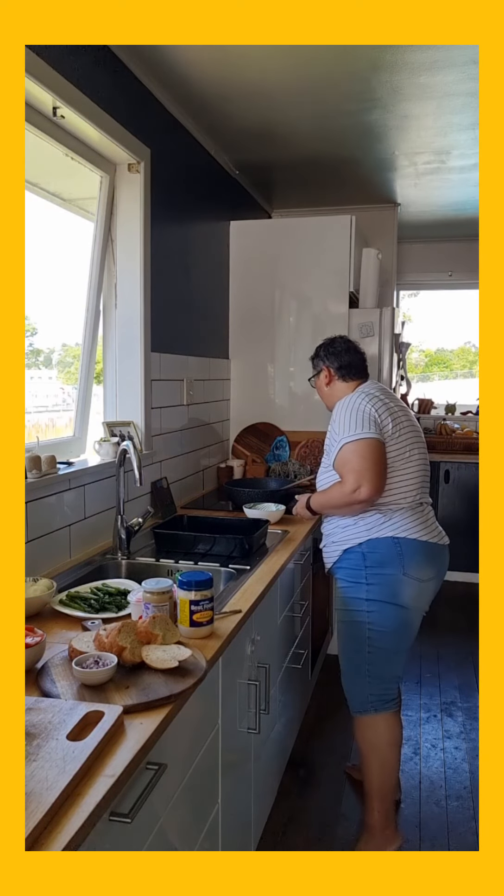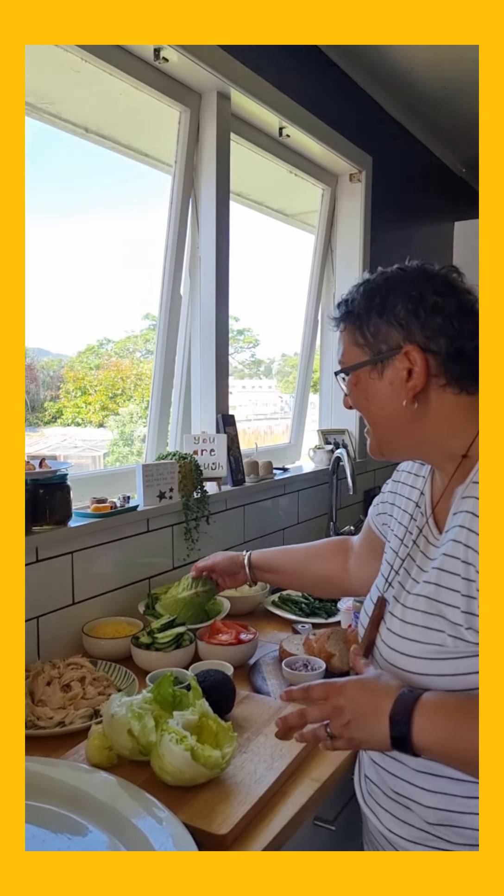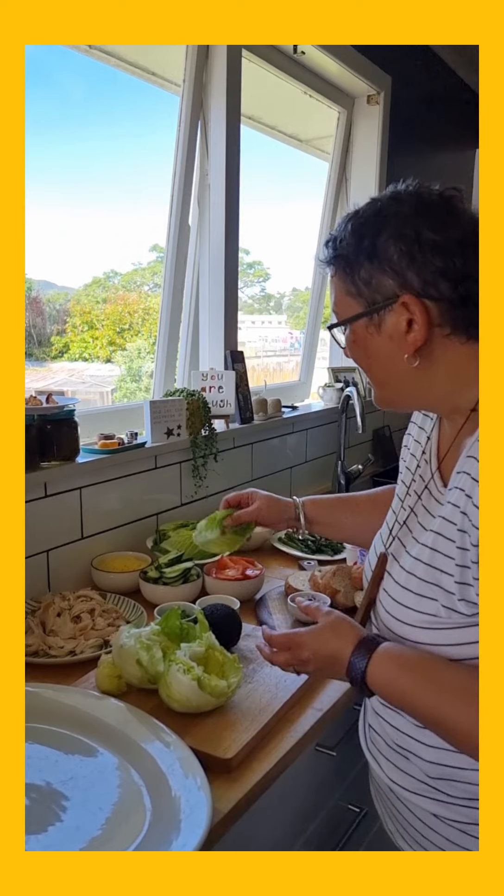I've got all my ingredients here. I've got chicken, some cos lettuce. I've only got a little bit of cos lettuce, but I've got some iceberg lettuce. Whatever you've got, use whatever you've got. For the purists that say this is not in the Caesar salad, you are right. But it's our take on just making do with what we've got.